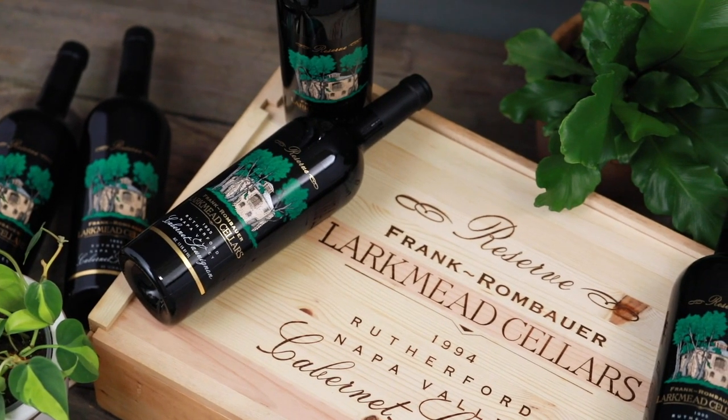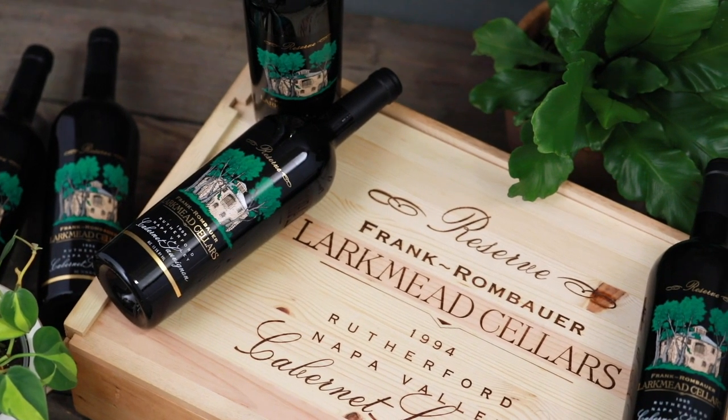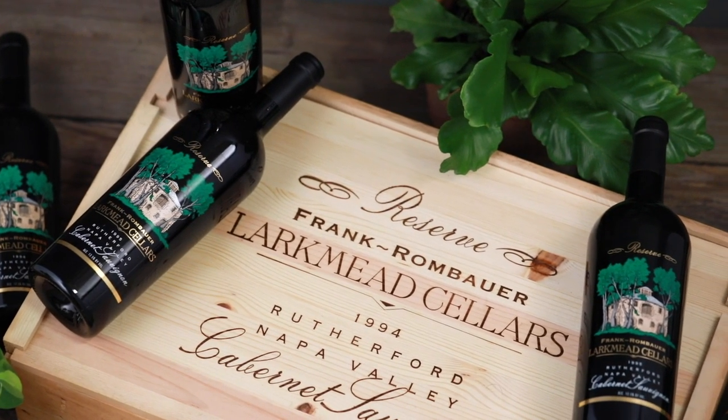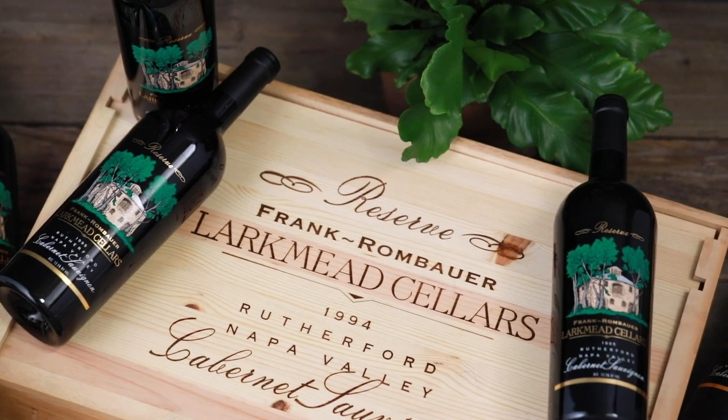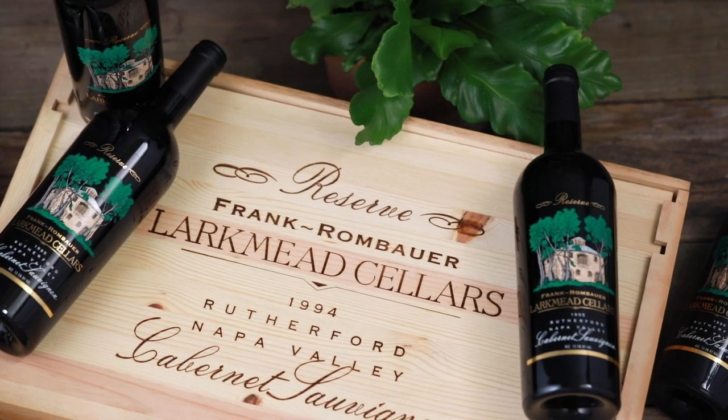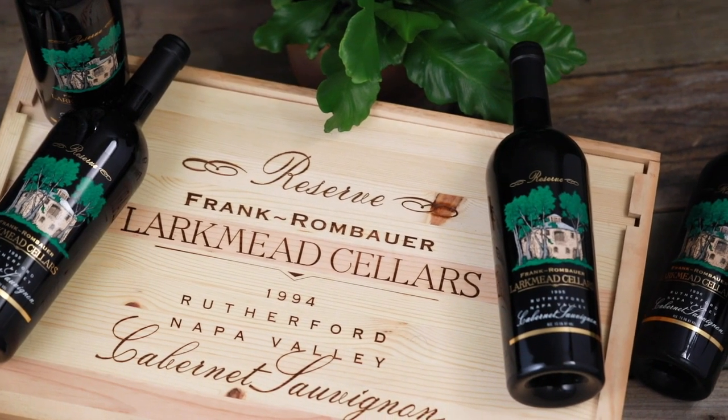Frank Family started as a partnership with Kerner Rombauer and Rich Frank, so the label shows that partnership — Frank Rombauer. It also has the history of the old Larkmead Cellars here, which is our historic stone building that was on the front label. There's a picture of it there with the elm trees. Over time we've simplified it, and as Rich and Kerner separated their businesses, we became Frank Family Vineyards. We've cleaned that up and we focus on the vineyards and the family a little more than the stone building.